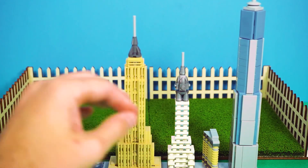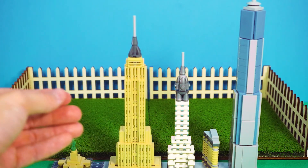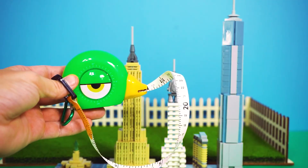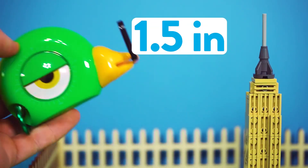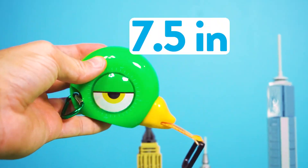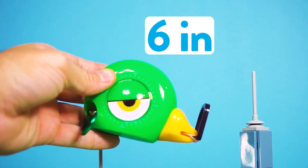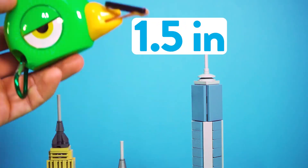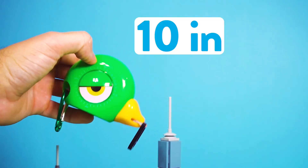It's a masterpiece. I'm curious how high each one of these builds actually is. I am so excited to see how tall each one is. The Statue of Liberty is one and a half inches tall. The Empire State Building is seven and a half inches tall. The Chrysler Building is six inches tall. The Flatiron Building is an inch and a half. And the One World Trade Center is a whopping ten inches tall.